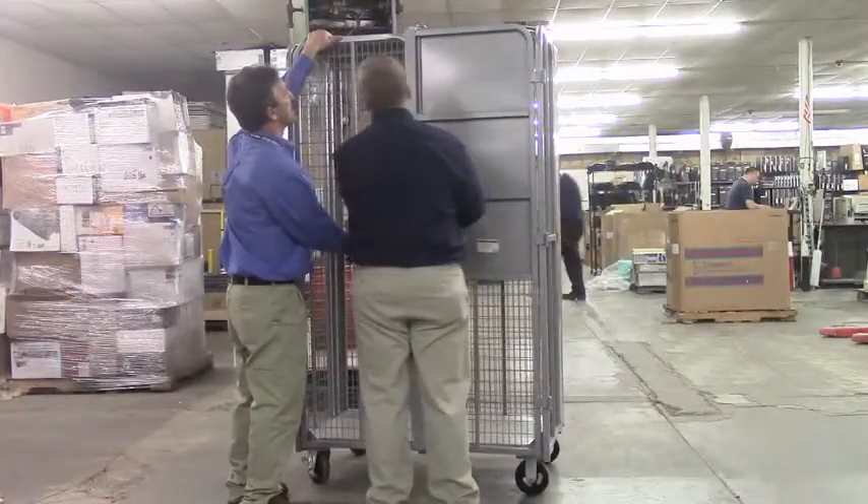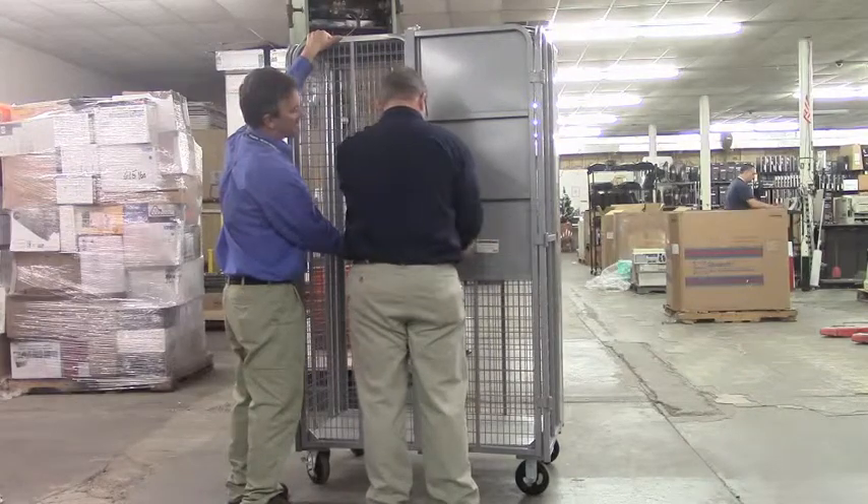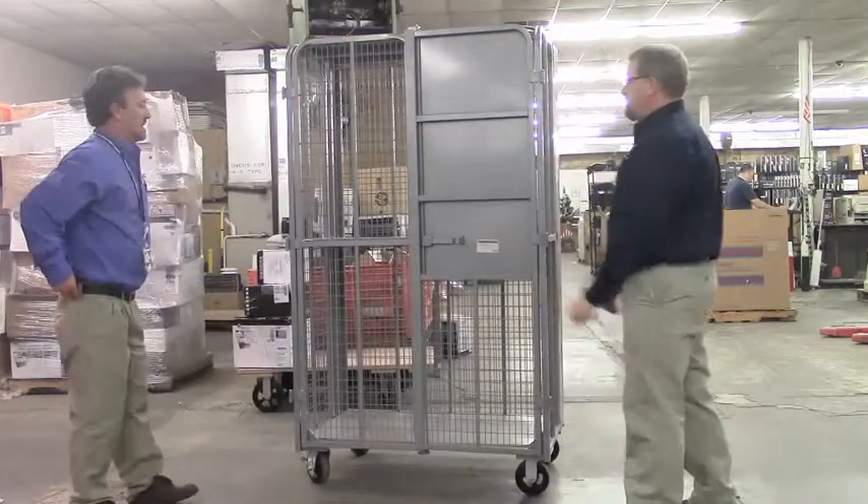A reminder: this operation of putting the cart together will require two individuals.